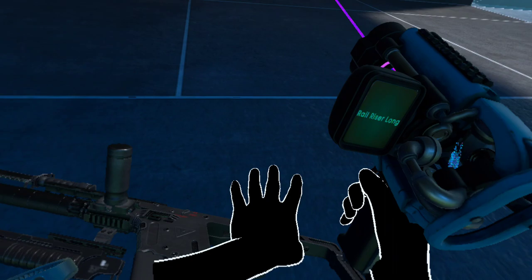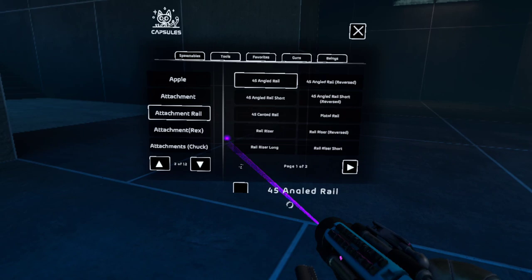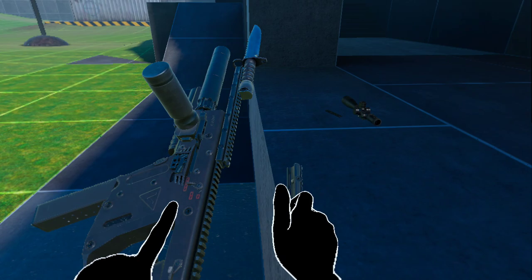Now, you might be saying, how are you supposed to aim with this thing? There's no sights at all. That's where Operation Give This Man Some Sights comes into play. 45 angled rail and a rail riser, and then we give him an AWM scope — perfect for those long-range shots. So we're going to slap it right there at the end of your Chris Vector and put this bad boy on it.